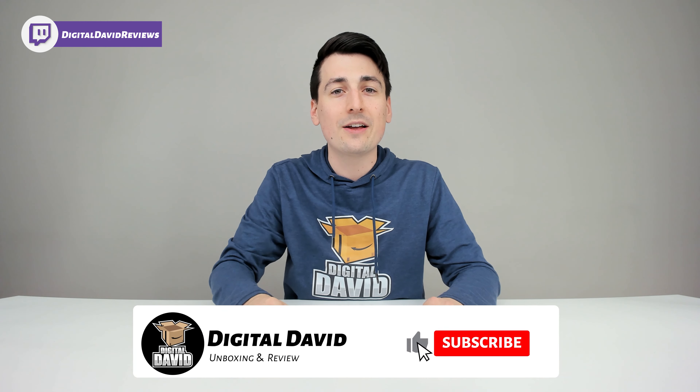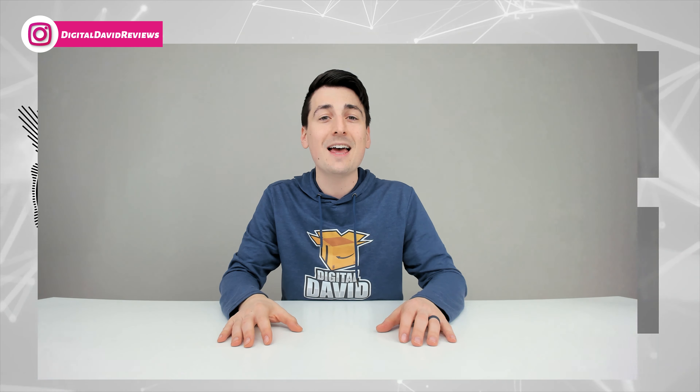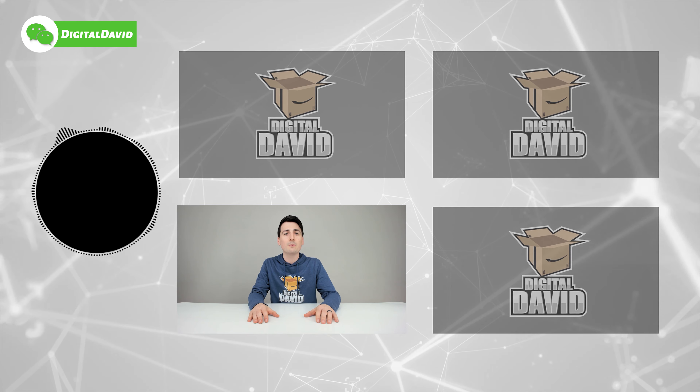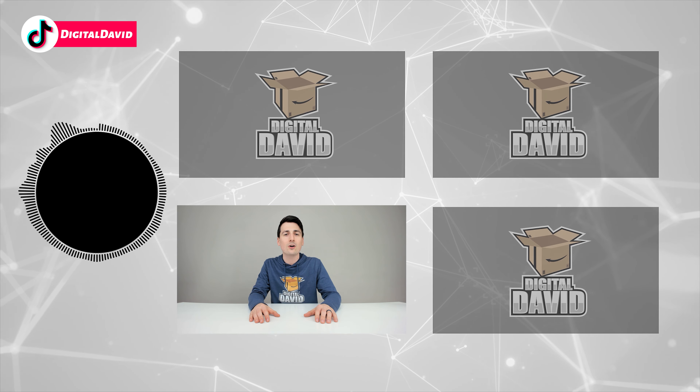Please hit that like button and subscribe to our channel — we have new content coming out daily and we don't want you to miss anything. Give us a follow online: Facebook, Twitter, Instagram, Twitch, TikTok, Discord. You can message us on WeChat, check out our website, and join our free newsletter. Thank you so much for being here — new content daily, and we can't wait to see you in our next video.